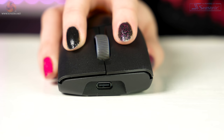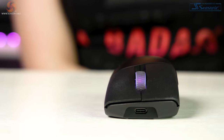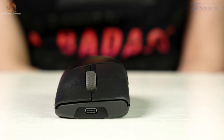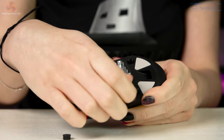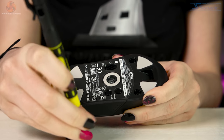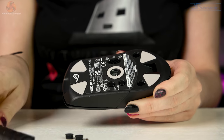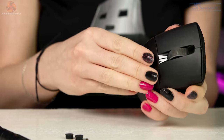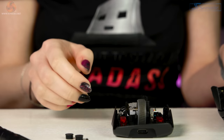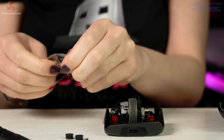The left and right clicks feel great — there isn't any pre-travel that I can detect and very little post-travel. Asus says they've used a pivoted button mechanism utilizing springs and hinges to balance the keys, which supposedly minimizes the gap between the buttons and the switches. Opening up the mouse was pretty easy; the entire shell comes off, which makes it easier. Putting it back together isn't too bad, but there is a knack to lining it up properly so the clicks engage correctly.